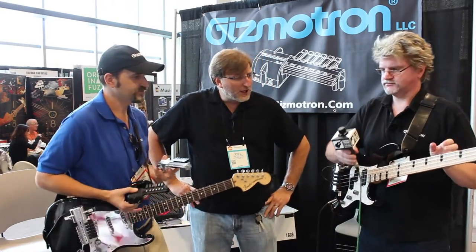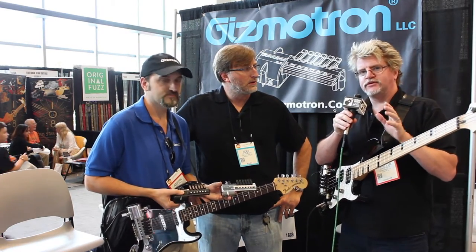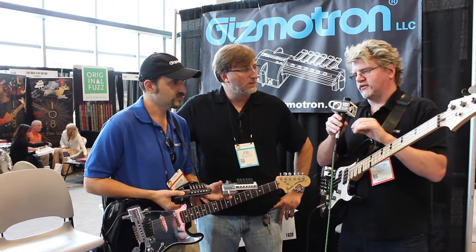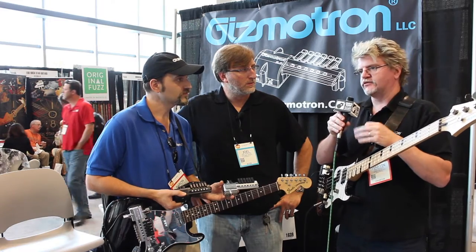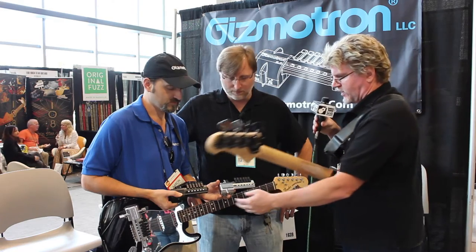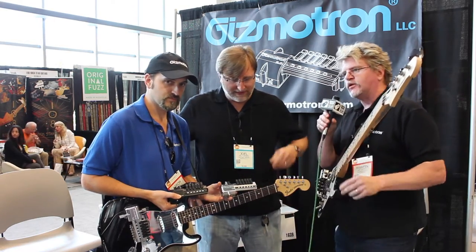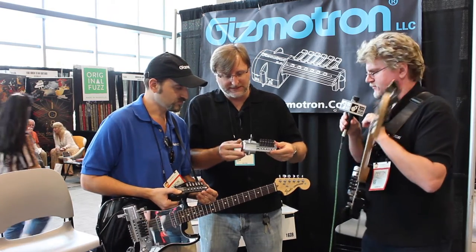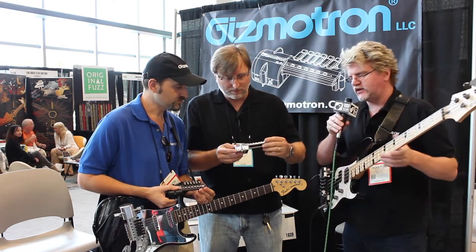So where can people find these guys? Right now our website is www.gizmotron.com. We are not selling from the website, so we're available on Sam Ash. We also have a couple other smaller distributors listed on our website. We have two different colors — an ABS black and a chrome plated version. We just released it today. And these are made in the USA — made in Boonton, New Jersey.